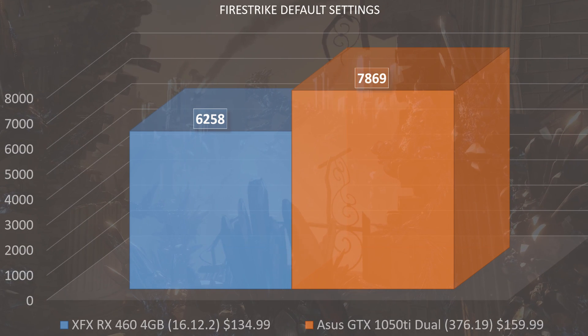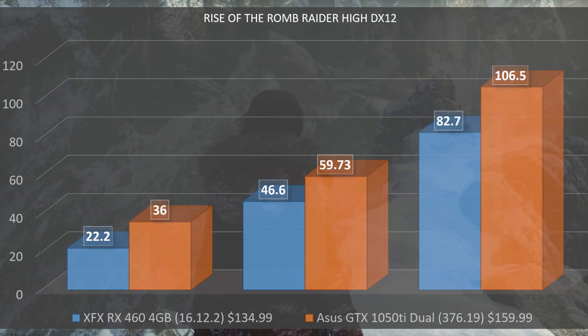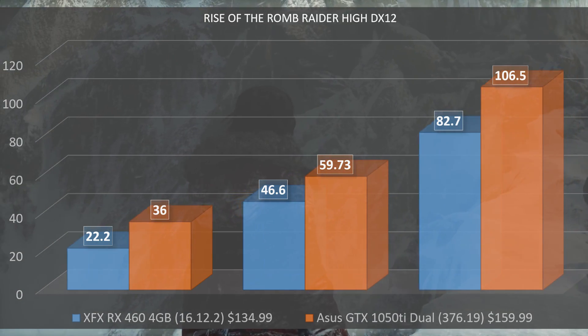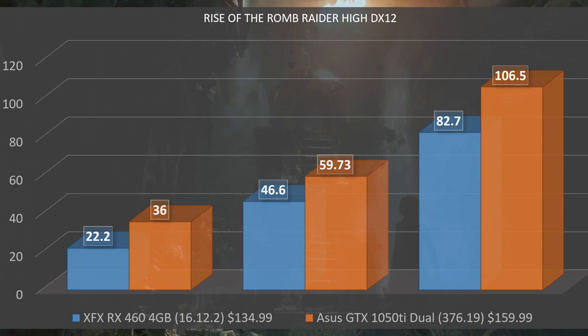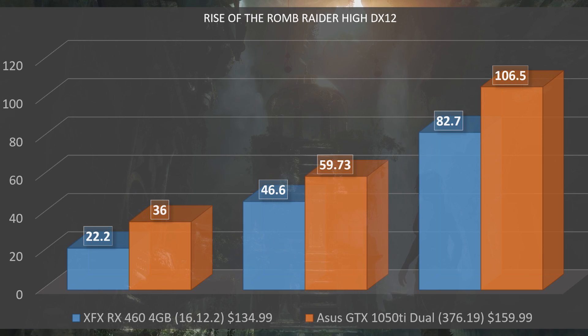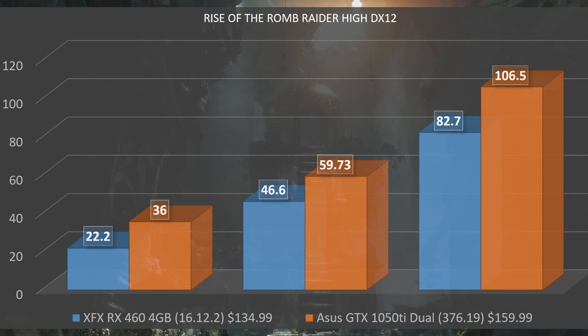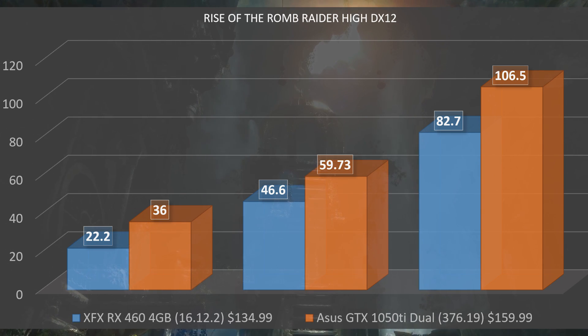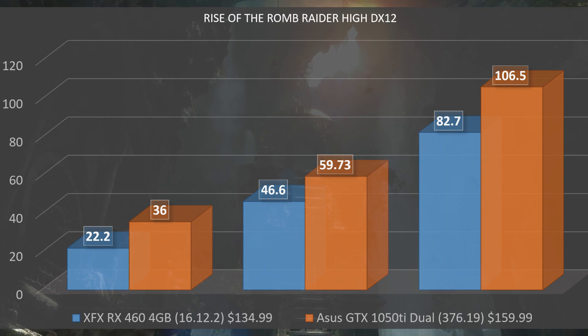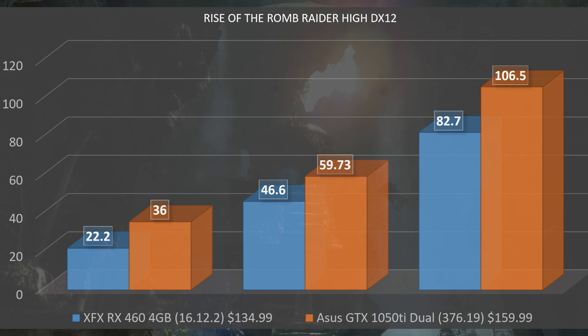Moving to real-world tests: in Rise of the Tomb Raider on high settings in DirectX 12, we had a minimum FPS of 22, an average of 46, and a max of 82. The low minimum comes from one particularly demanding section in the pre-built benchmark. During actual gameplay the card runs above 30 FPS pretty steadily throughout.